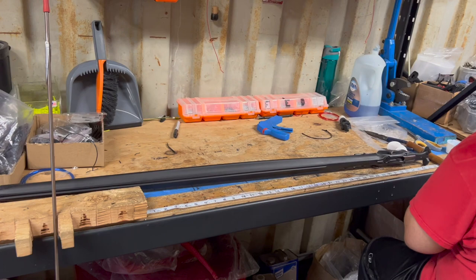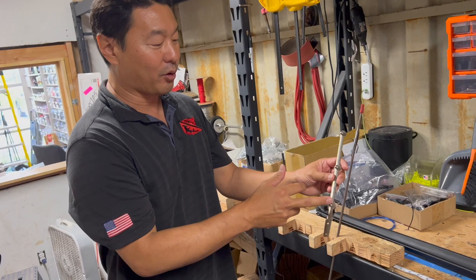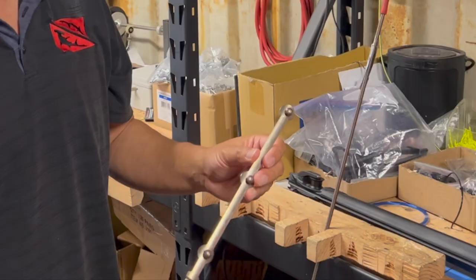Kevin also shows a variable loader that can be installed on a roller spear gun. It mounts right onto the wheel and gives you a low, medium, and high power setting, making your roller gun super versatile.